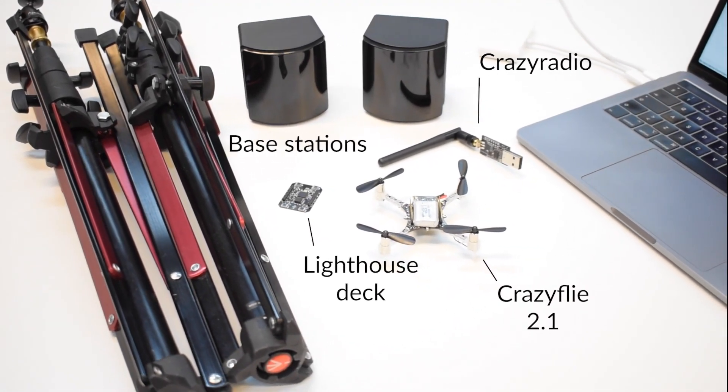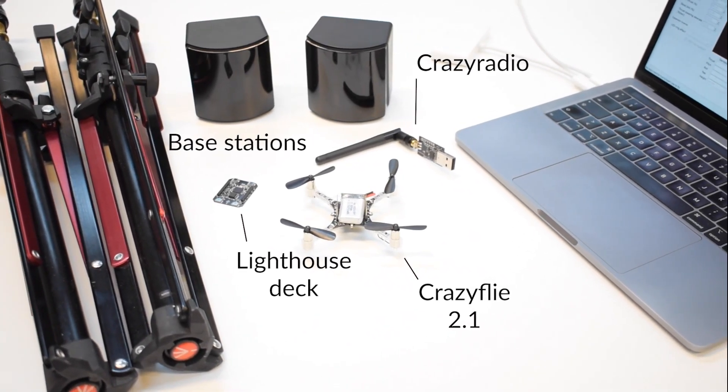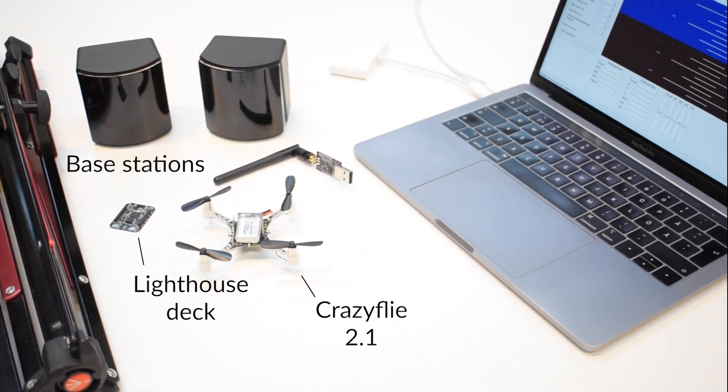To complete this tutorial you need a Crazyflie, a lighthouse deck, two base stations, a Crazyradio, and a computer.